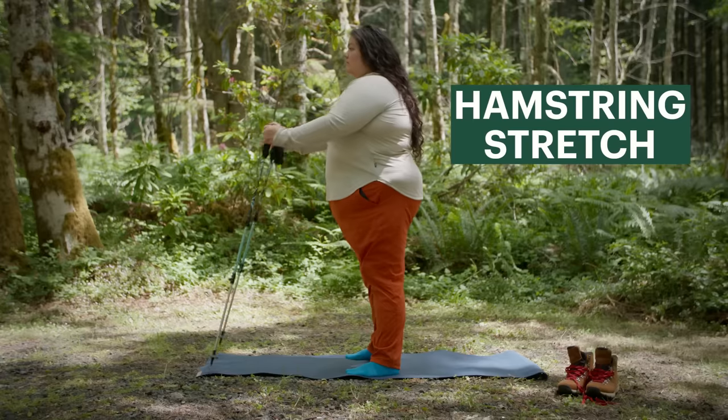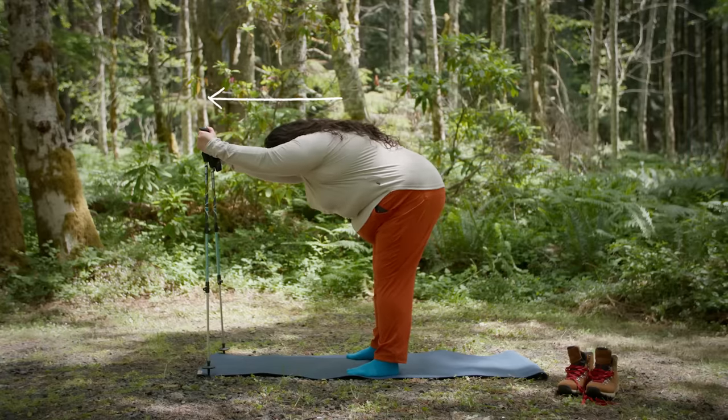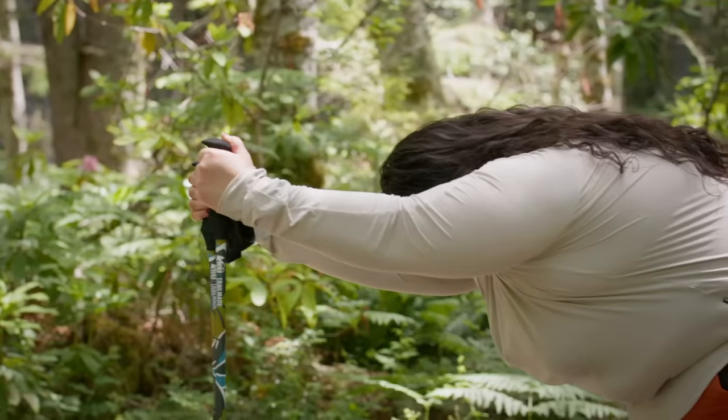Next, let's talk about stretching our hamstrings. This is something I love to do while out on the trail when my body starts feeling tight. I like to use trekking poles and leave my backpack on and just stretch right out in front of me.